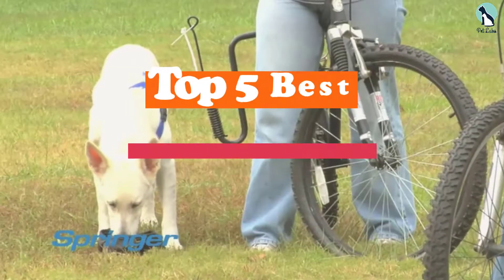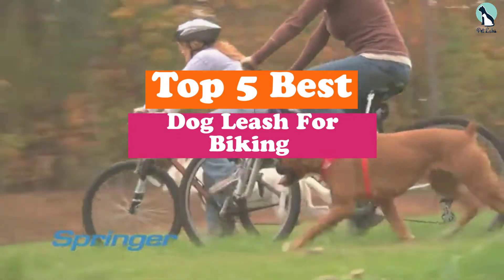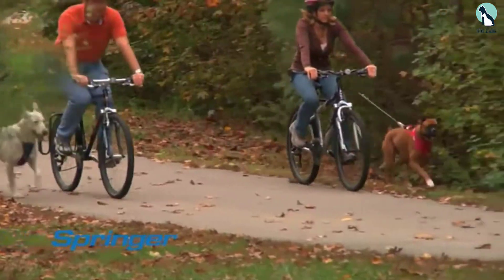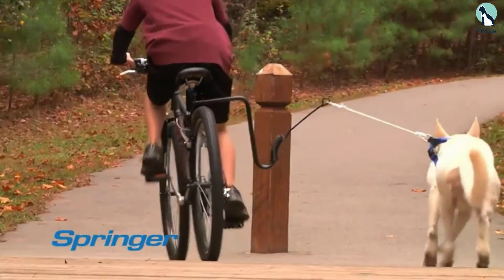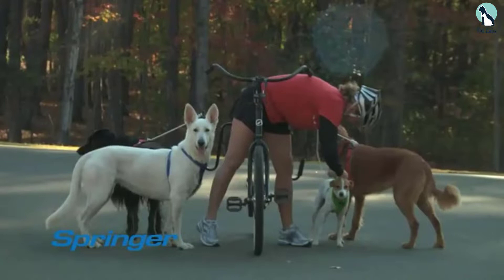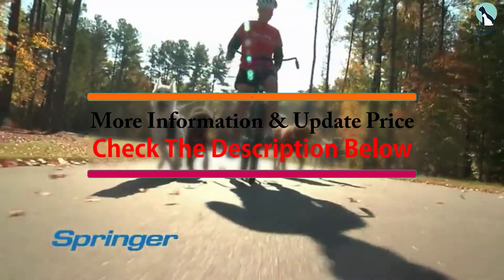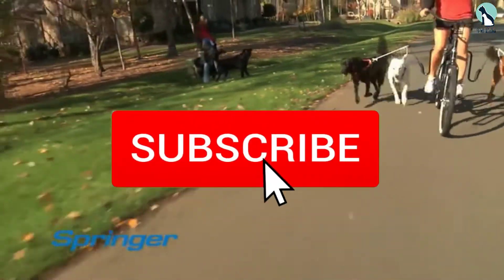Hey guys, in this video we're gonna be checking out the top 5 best dog leashes for biking available on the market for their true quality. I made this list based on my personal opinion and hours of research, and have listed them based on popularity, quality, price, durability, user opinions, and more. If you want to see more information and the updated price, you can check out the description below, and also make sure to subscribe for more reviews.